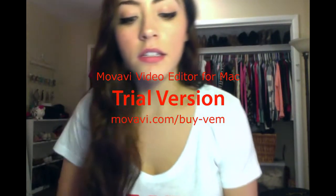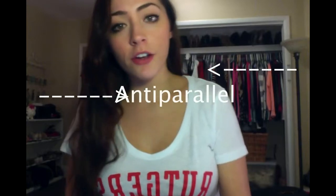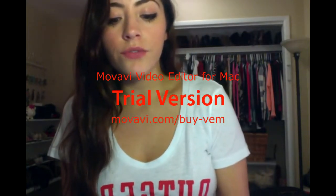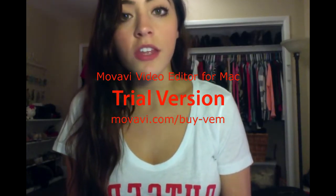The leading strand needs primer just once, because its synthesis is continuous, but the lagging strand is made discontinuously. This was discovered by a guy named Okazaki. Since it runs anti-parallel to the other strand, and since the 3 prime end is in demand, it receives primer multiple times, once for each fragment that gets synthesized. And this is all achieved by a clamp, and if you're still following me, then you're a champ.